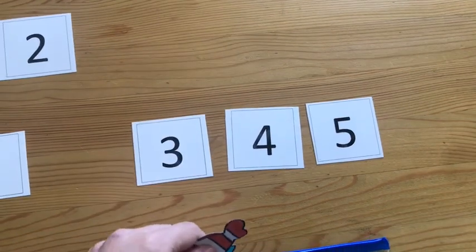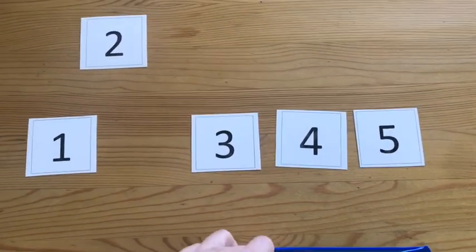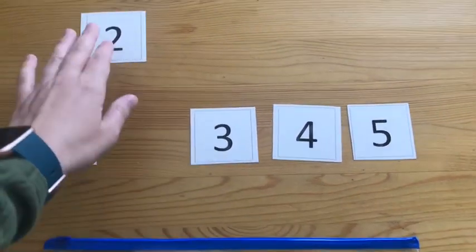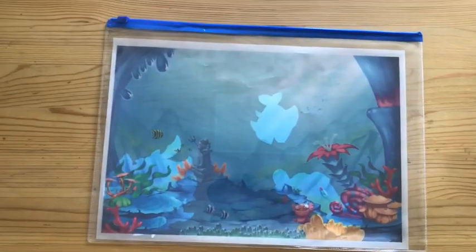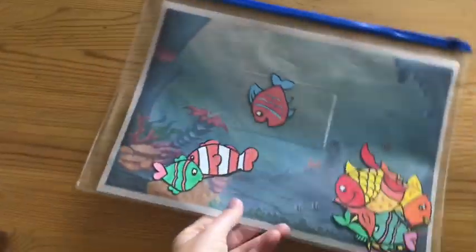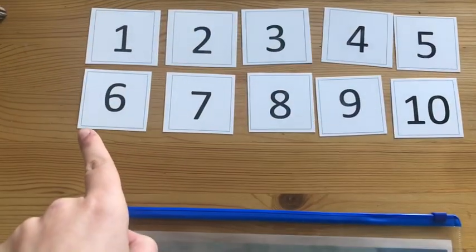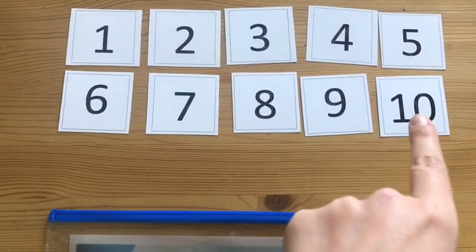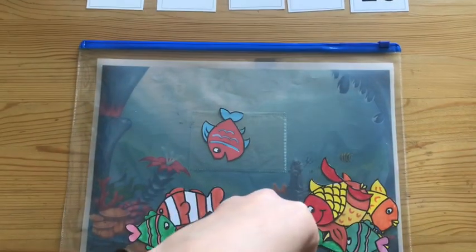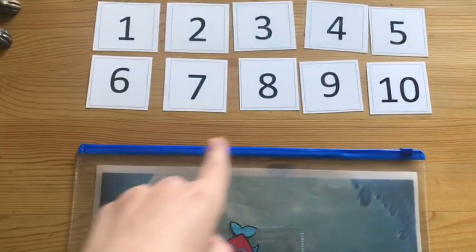Once the child has established the numerals 1 to 5, I would simply add an additional 5 fish into the ocean. I'd add the numerals 6 to 10 in the cards and do exactly the same — get the child to go fishing into the ocean and then recognise what the quantity is alongside the numeral card.